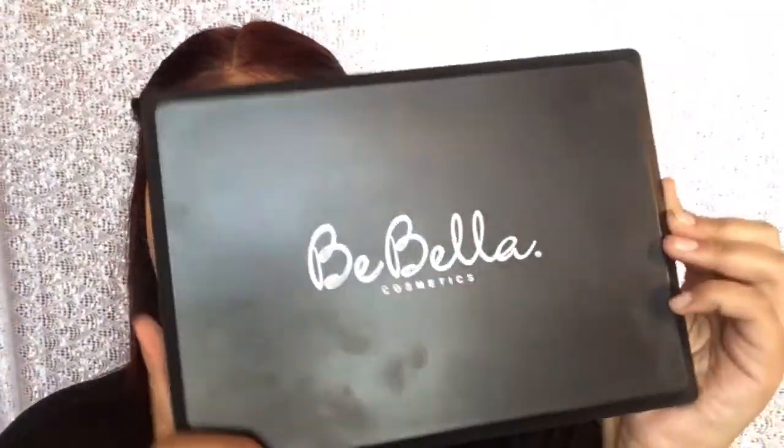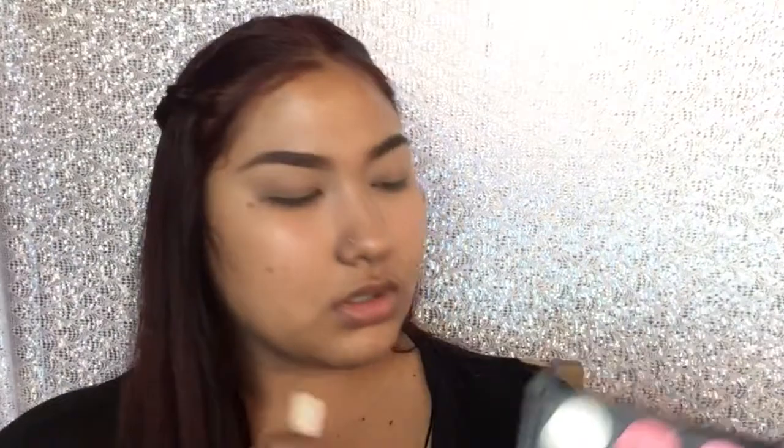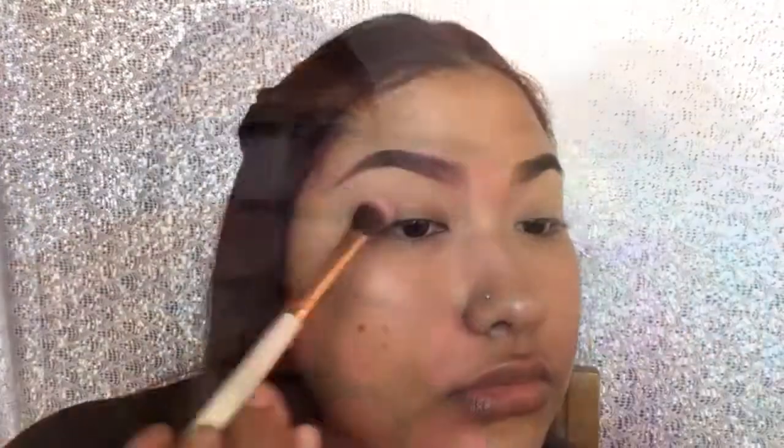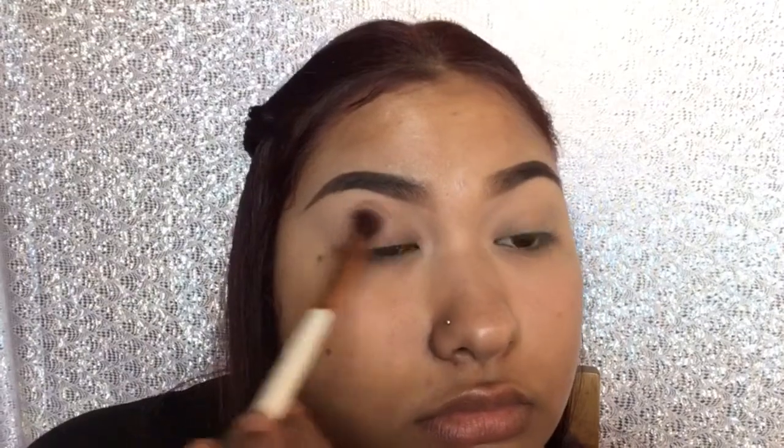For this look, I'm using the Bebella 35D eyeshadow palette — super colorful, super pigmented. The first color I'm gonna go into is this pale pink, and I'm gonna be using it as a transition shade, so I'm just gonna put it all over my lid.